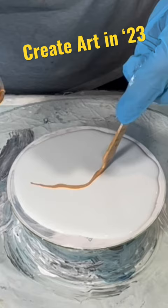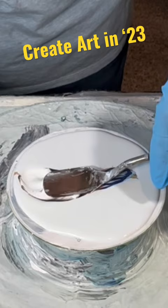Hey everyone, it's Louise. I used fluid art to create this design on this old CD that I'm going to turn into a clock.